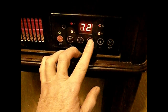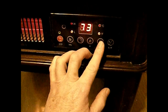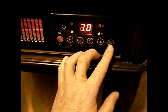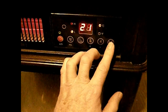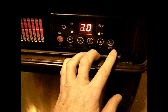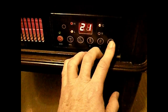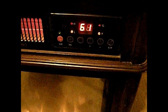This is the thermostat setting. Press that one to raise it, press this one to lower it. This selects Celsius or Fahrenheit — 21 degrees Celsius equals 70 degrees Fahrenheit. To read the current temperature in the room, press and hold for three seconds. 61 degrees is the present temperature.